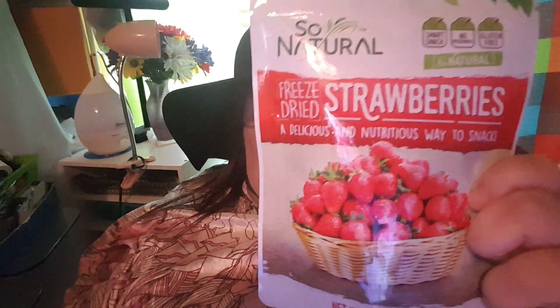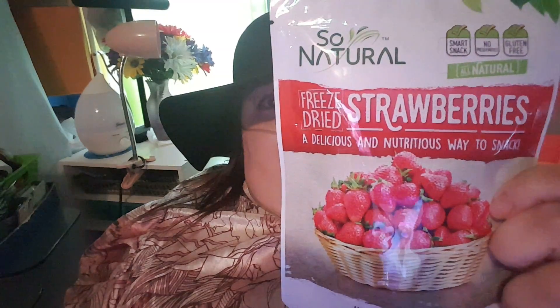I'm going to do a review on these So Natural Freeze-Dried Strawberries. I've already opened this one, but I have another pack for another time. But that's what the bag looks like.